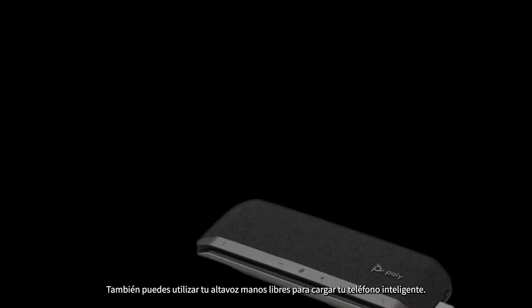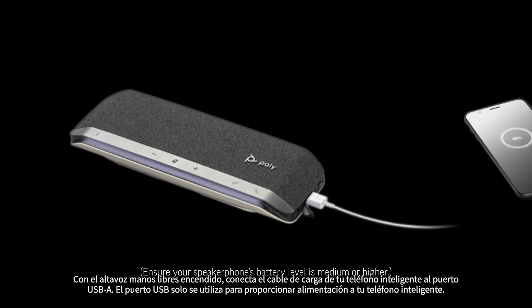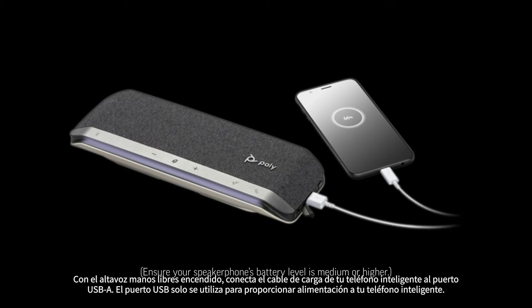Your speakerphone can also be used to charge your smartphone. With the speakerphone powered on, connect your smartphone's charge cable to the USB-A port.